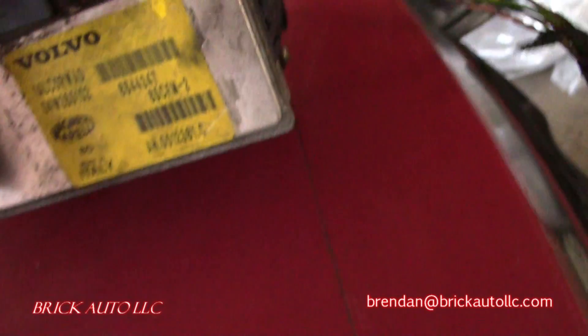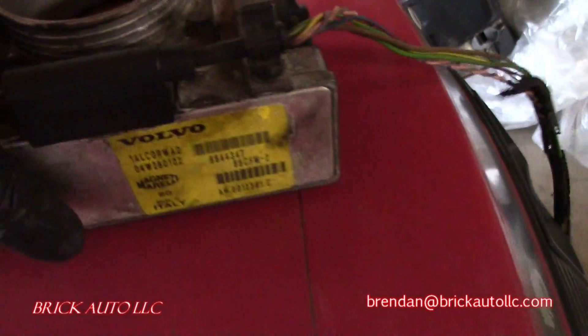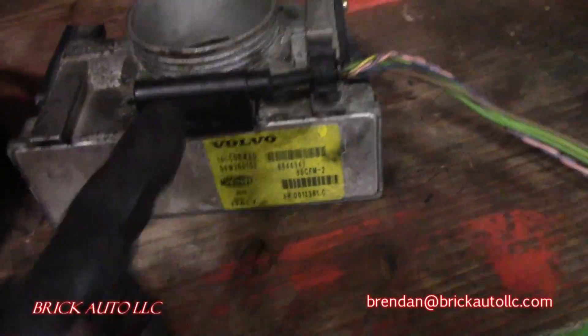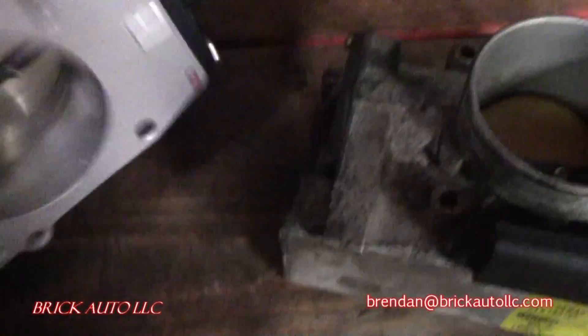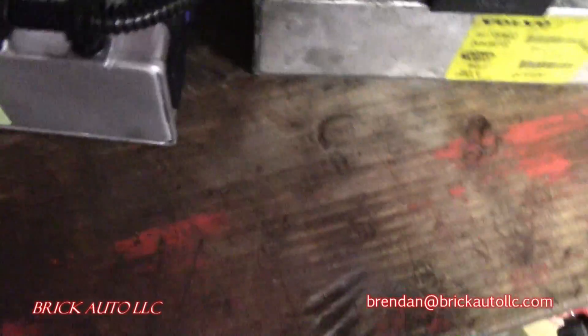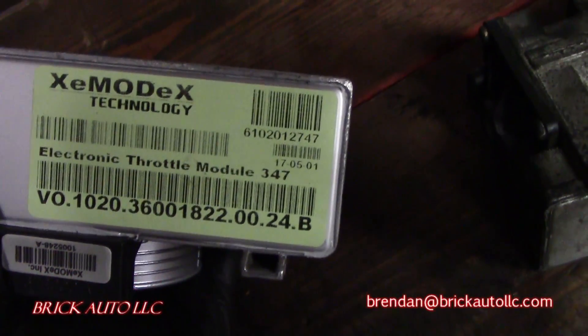The yellow label means it was replaced once under the warranty, but it's over the 100,000-mile lot. So just as always, compare the old and the new. Leave the old connector on there — it's fine. The new one comes with a new connector, all set to go. The owner bought this pre-programmed to their VIN from ExmodX Technology — looks like they're from Canada.